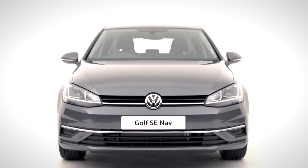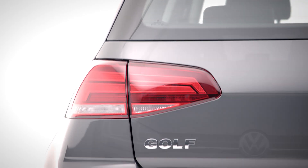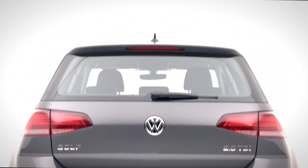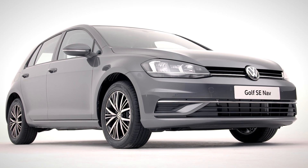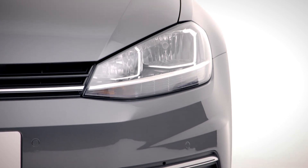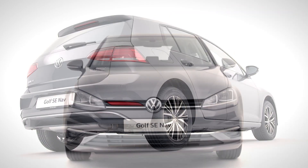So this is your Volkswagen Golf SE NAV. Not only technologically advanced, it's both iconic and charismatic. With 16 inch Linus alloy wheels and a wide choice of efficient petrol and diesel engines and gearboxes to suit you. Well done — you've made the right choice whichever model you have. So let's get you set up.